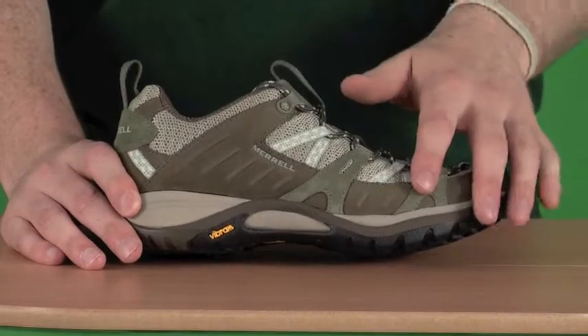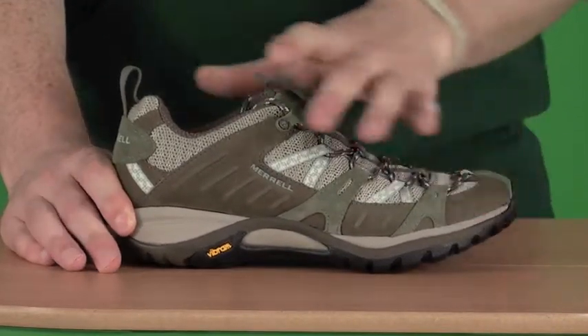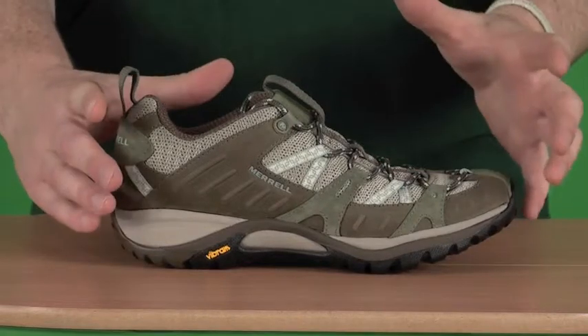If we first take a look at the materials used, we have suede, nubuck, leather, and a mesh upper, so there's a lot of technology going on there. The mesh is ideal really — it just allows air to circulate into the shoe, keeping your foot nice and cool.